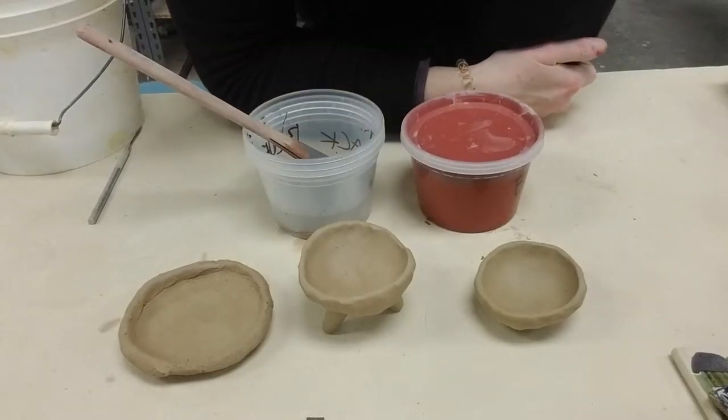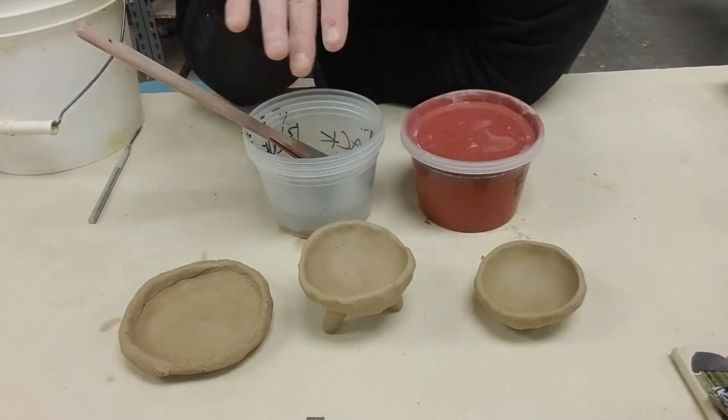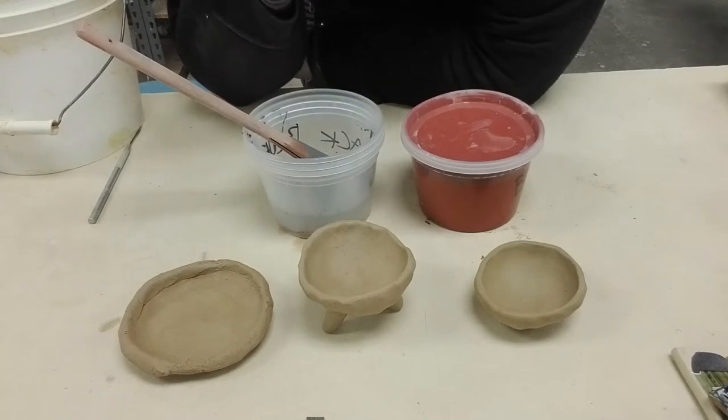So what do I mean by intuitive decorating? Just go ahead and play with some of the colors you have and play with your pinch pots at different wetnesses, so you can find where application makes the most sense. In week three, exercise two, we're going to learn in more detail about this process.